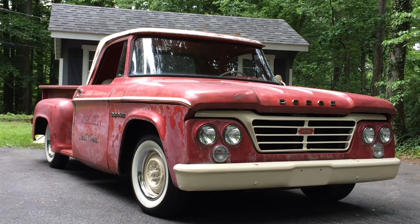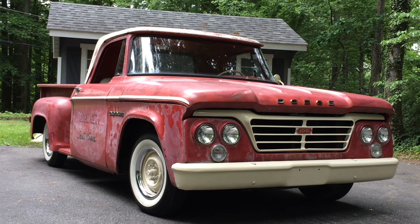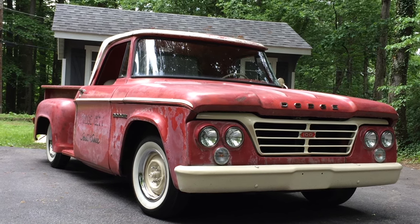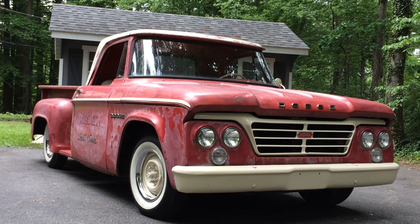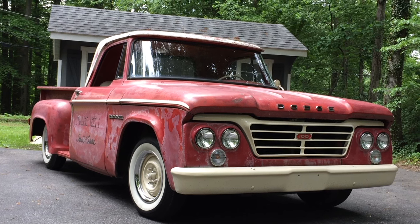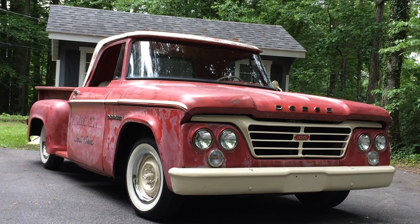Hey guys, thanks for checking out my video. I have this 1965 Dodge D100 Utiline truck. She's for sale. The D100 designates a half-ton series. It's a Utiline — you can see the way the rear fender is cut out like that versus a sweptline.